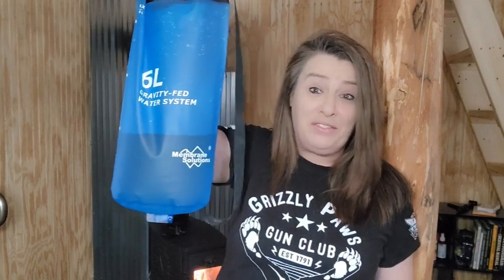Hey everyone! Welcome back to Homestead Corner. Today we're going to be filtering water with the Membrane Solution Gravity-Fed Water Filter.